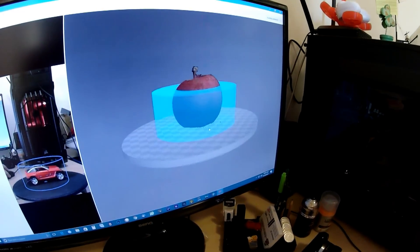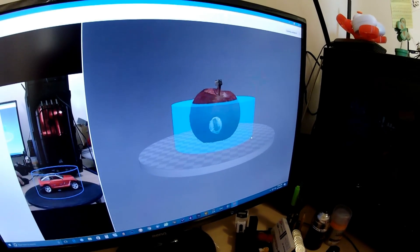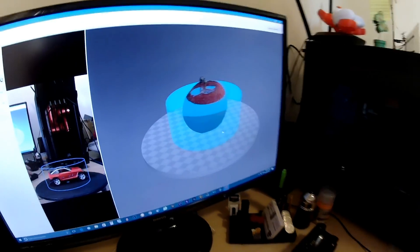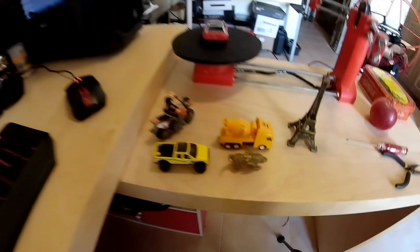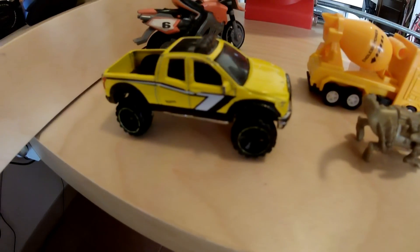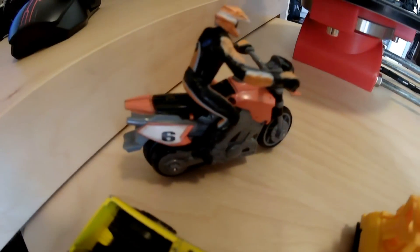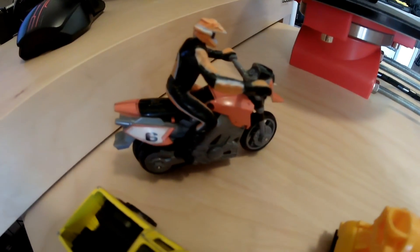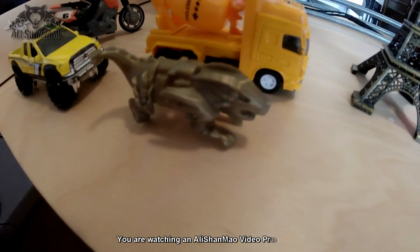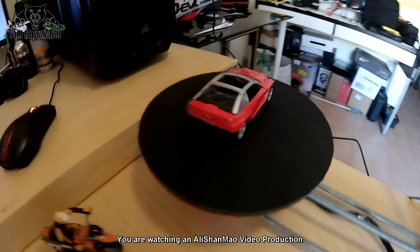This model needs a little bit of work in Mesh Lab and you should be able to print it. But what if you wanted to print a few of these? For example, this is a small toy of a Toyota Tundra, or my little Brave Dirt Bike Stunt Riders, or this little thing that came from the Kinder Chocolate. What if you wanted to scan things like these?